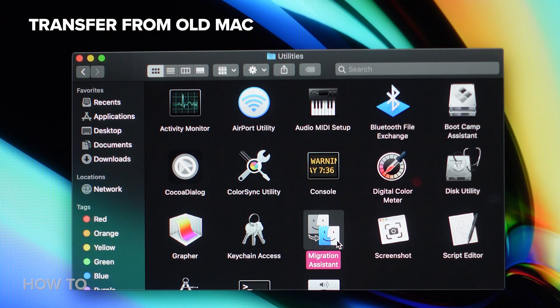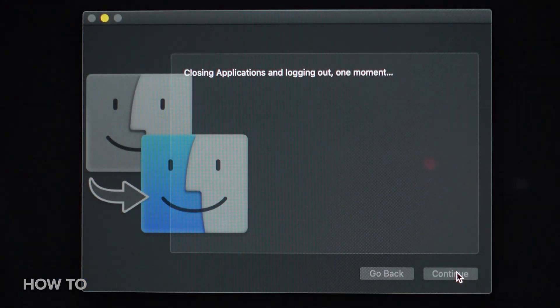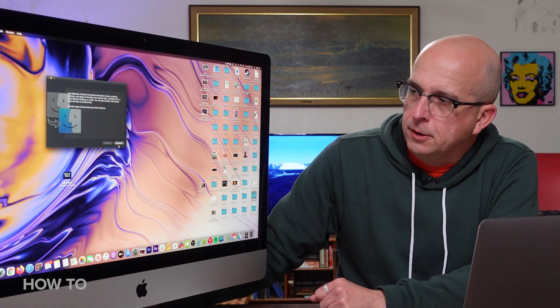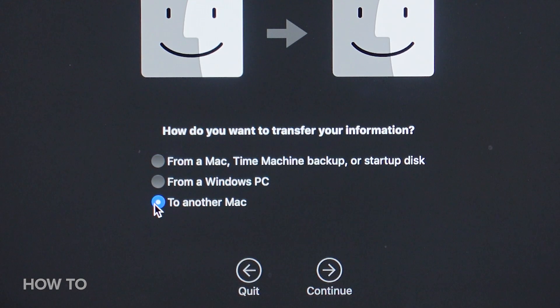On the new Mac, open Migration Assistant, which is located in the Utilities folder, and click Continue. The first option here will let you find your old computer, so hit Continue. On the old Mac, you need to do the same thing, except this time select the bottom option: TO another Mac.